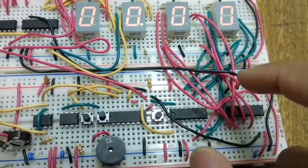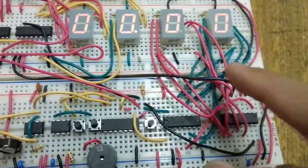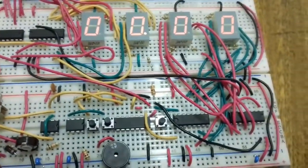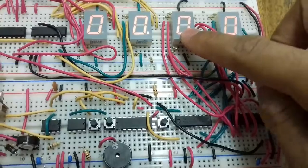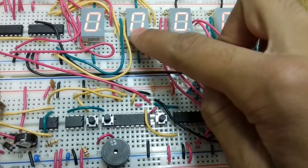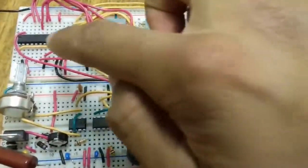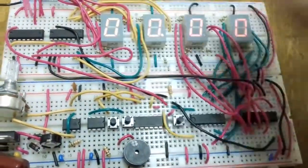The output of the third IC is 0.01 Hz, which is 100 millihertz — that's the input of the last IC. So the frequencies across the four seven-segment displays are: 100 Hz, 10 Hz, 1 Hz, and 0.1 Hz. I made a mistake earlier — it's 100 millihertz, not 10 millihertz.